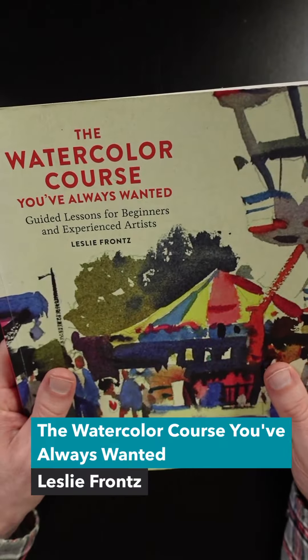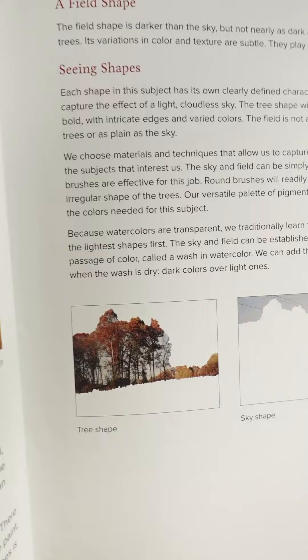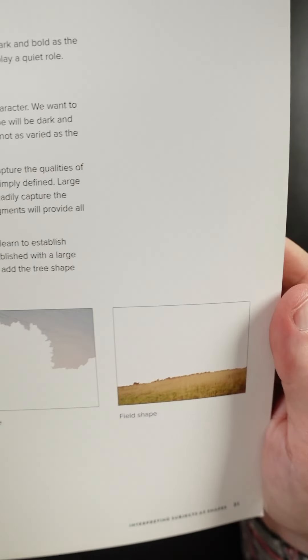The Watercolor Course You've Always Wanted by Leslie Frantz is pretty interesting. There are a lot of detailed demos and what I like is that she includes reference photographs. For example, here's a photograph of a landscape, and then she shows you how to break it down into shapes — the tree shape, sky shape, and the shape of the field.